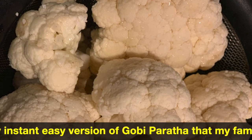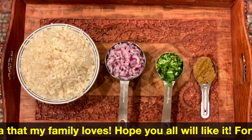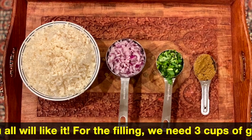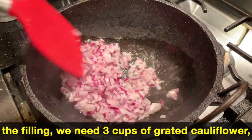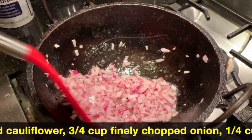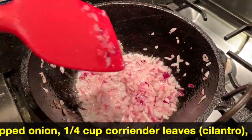We have to add cauliflower — 3 cups of cauliflower. I also need to add 1 tablespoon of Karam Masala.